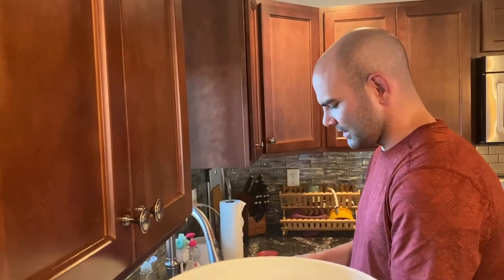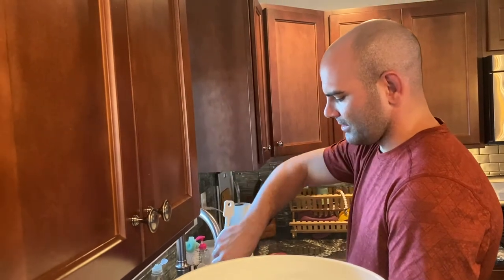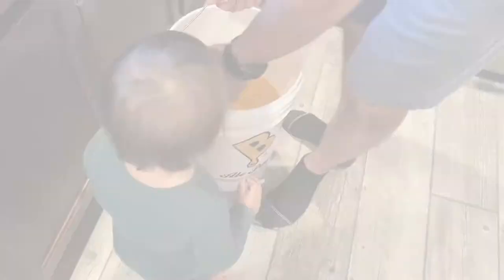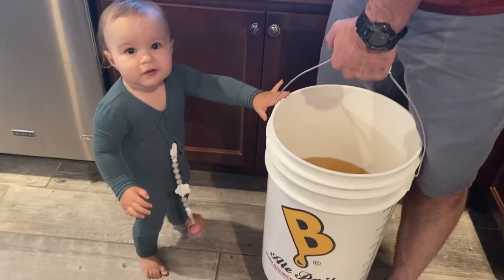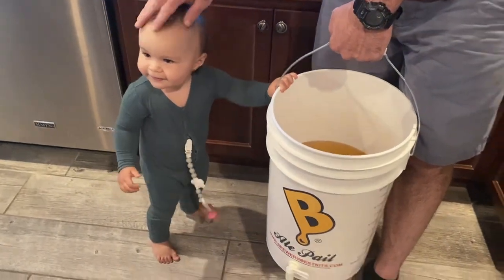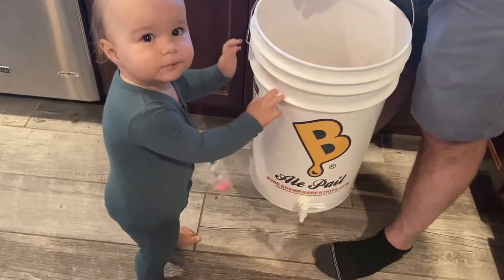There's a chance we might have to dump this whole load in a few seconds anyway, but we'll prepare just in case things go well. If we don't have a watermelon wheat, we'll have a sour watermelon wheat. This is the pot where we're putting all the fermented beer into to get ready to bottle. Kira is helping sanitize.